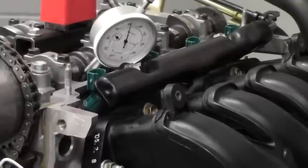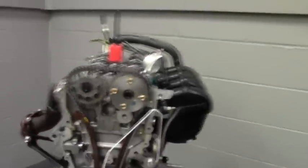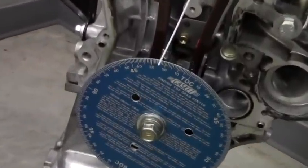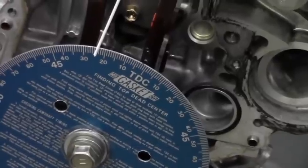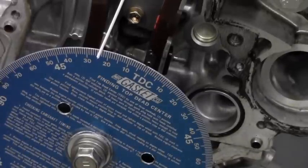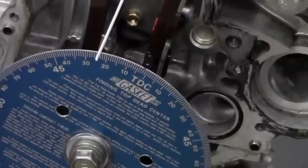Right there is 50 thousandths of an inch. Now we need to figure out where this camshaft started to open up in degrees on the crank. We'll zoom out to the crankshaft and look at the degree wheel — it's saying we're after top dead center, and we are at approximately 24 degrees after top dead center. Record that number: 24 degrees ATDC on the intake cam.